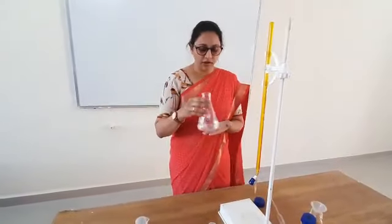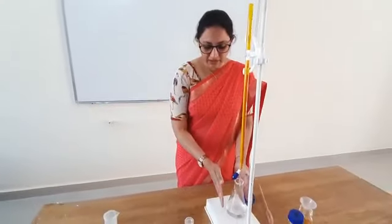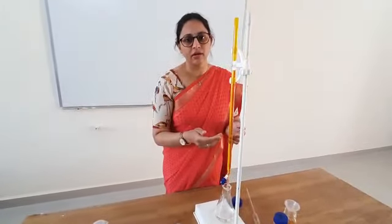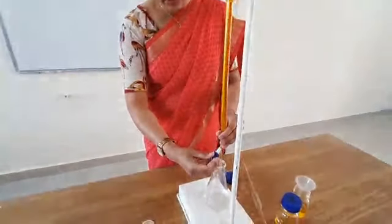This is our reaction mixture, or analyte. We will now titrate it with the potassium dichromate. In this practical, the ferrous ammonium sulfate is the known solution and the dichromate is being standardized. I will now loosen the burette knob to begin the titration.